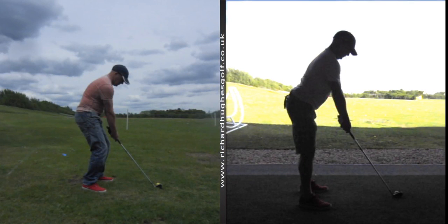Hi Rob, just wanted to get this lesson out to you to give you some feedback on the stuff we've been doing. The shot on the left is probably six weeks ago when we first met and you first came down to get some advice, and on the right hand side this is the weekend just gone in the studio.